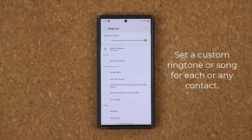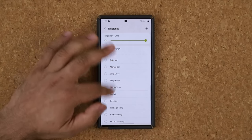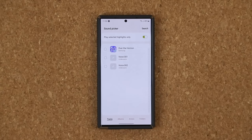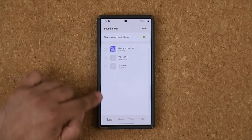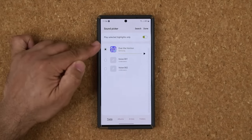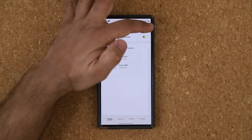When that contact calls you, the song you picked is the one that's going to play. You can pick from existing ringtones or use a custom song from your favorite artist. Go to Sound Picker and click the plus — if you have songs downloaded on your phone, they'll appear there. You can pick any custom song, even preview it before setting it, and browse through albums, artists, and folders. Then click Done, go back, and tap Save.